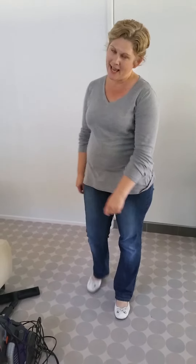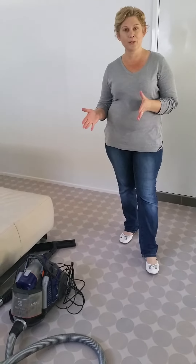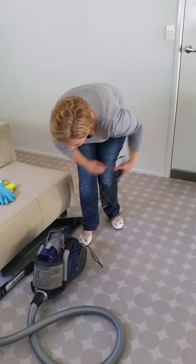I'm Lisa from Active Domestics and I'm going to give you some tips about vacuuming. I'm not going to put the vacuum cleaner on because otherwise you're not going to hear me, but I'm going to go through some of the motions that I would do as if I were using the vacuum cleaner.